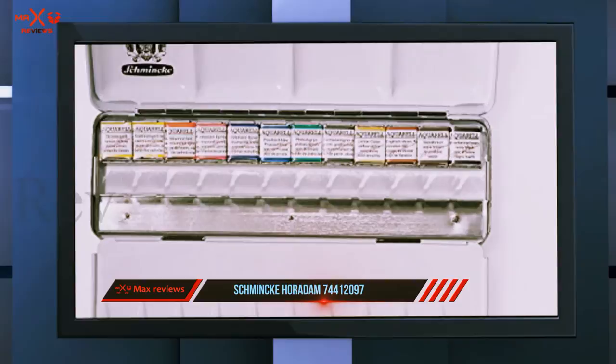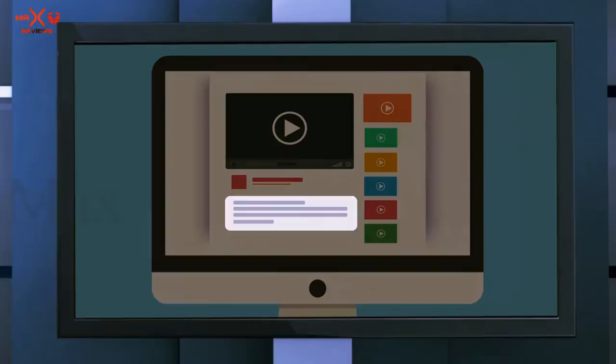The packaging of the set is also a delight. The sturdy and compact metal container is well crafted with a fold-out palette for mixing colors, and a thumb indent so you can grasp it with ease. Check out the description for more information and the latest price.